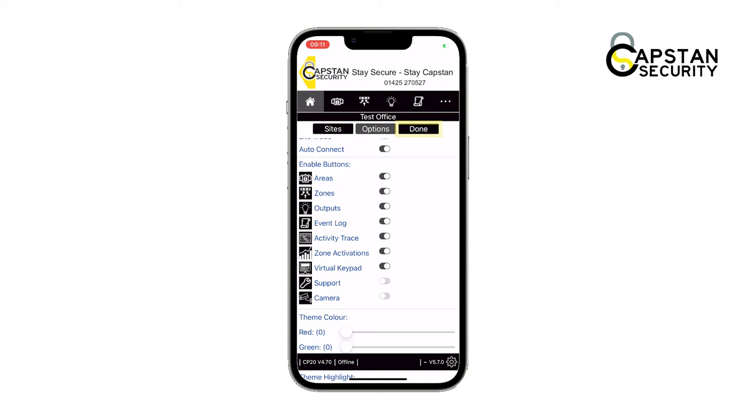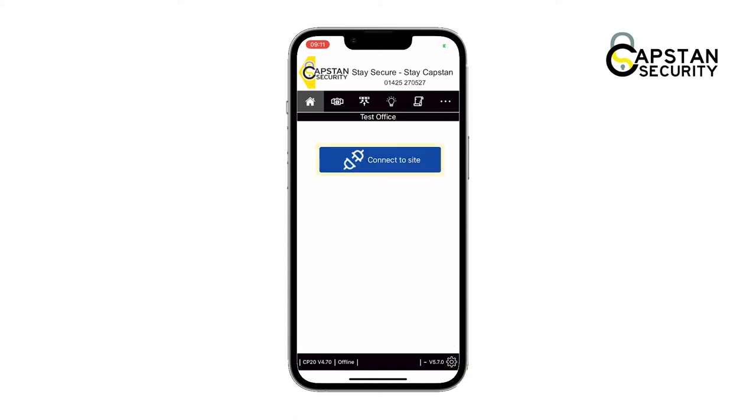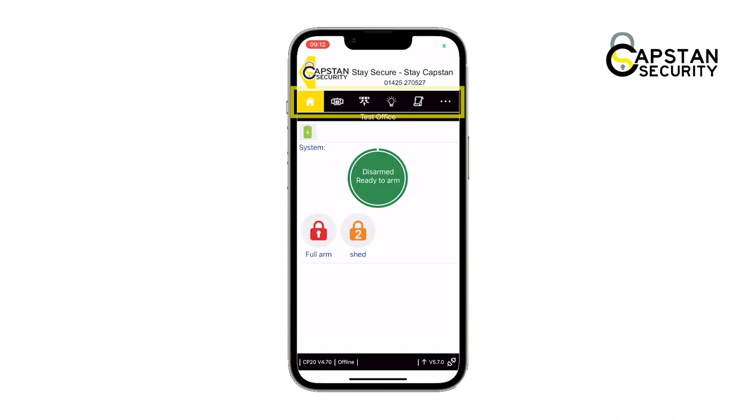Tap done when you're finished, then press connect to site to view your site again. You can now see there are more options in the navigation at the top of the screen.